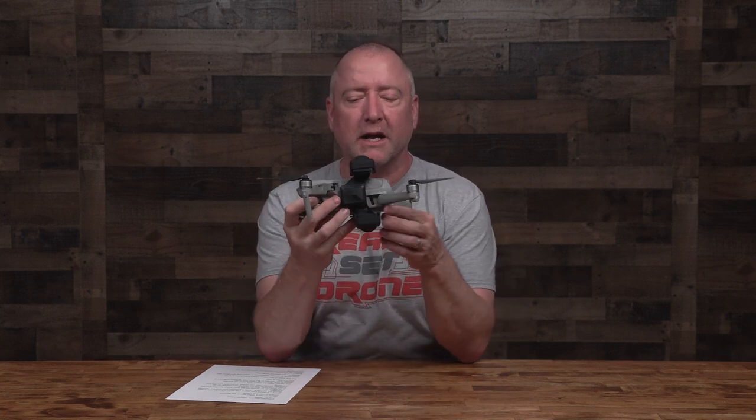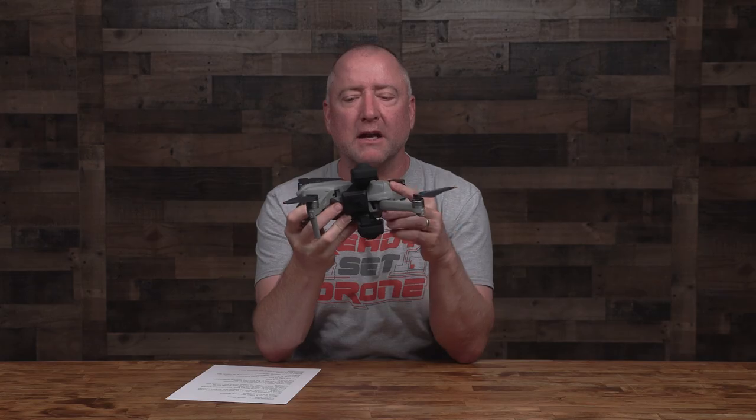Hey, what's up YouTube? You're watching Ready, Set, Drone. A few weeks ago, I did a video about the Insta360 Sphere, which is what I have right here on my Air 2S.